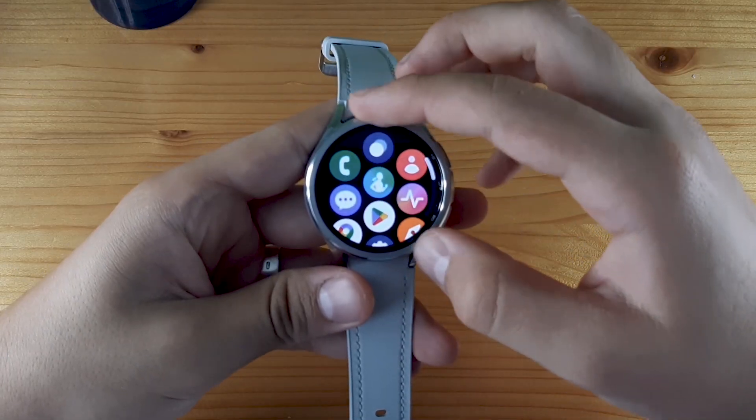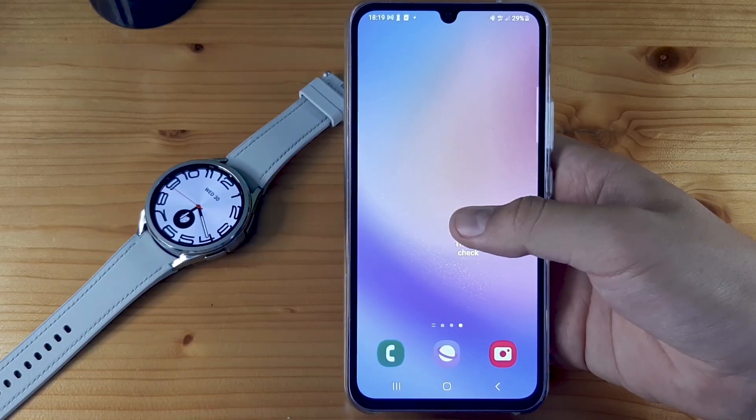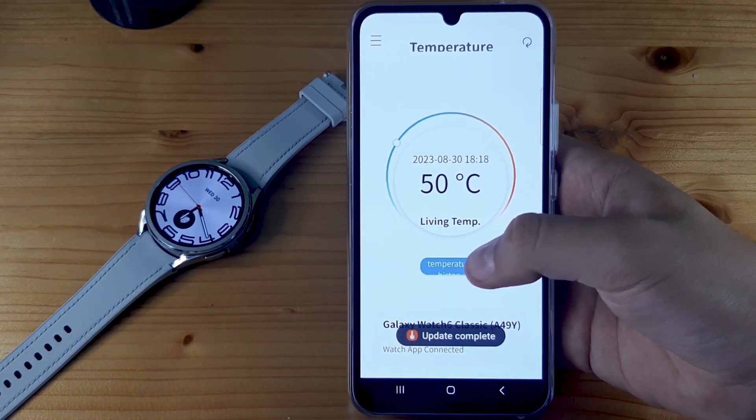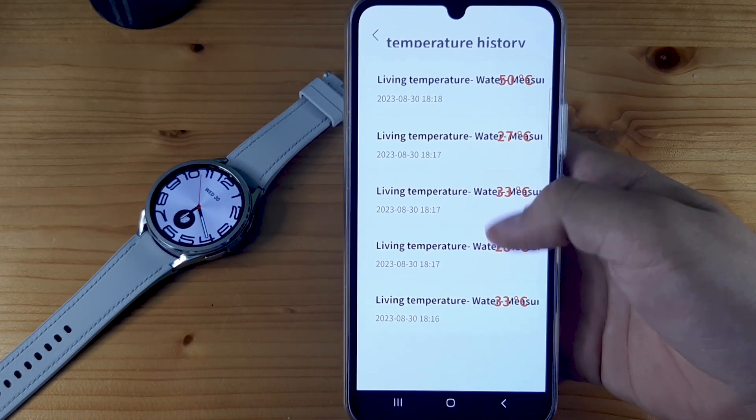You will find your app if you scroll down on All Apps, right here. Also on the phone, if you access the app, you can go to Temperature History and you will have all your temperatures measured.